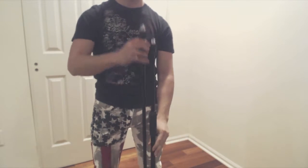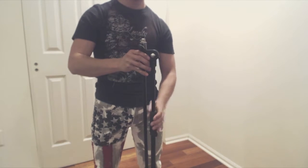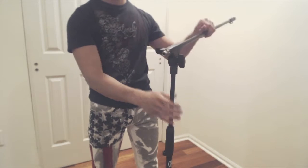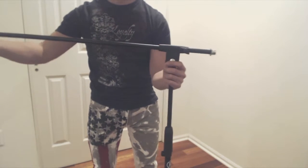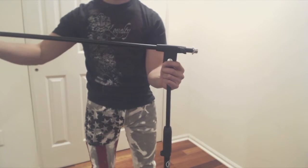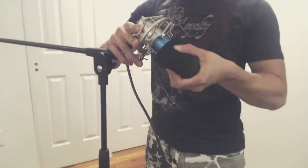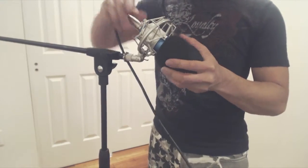Loosen the tightening collar below the boom to extend the center column up to five feet. The large wing nut below the boom allows you to adjust the boom position, and this small wing nut allows you to extend the position of the boom even farther. Use the 5/8 threaded screw to attach your microphone mount, then load up your microphone and you're ready to start recording.